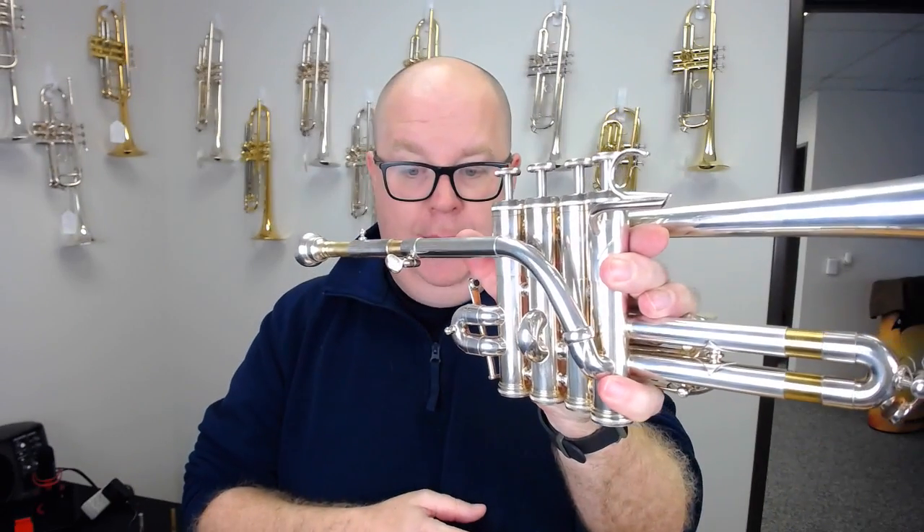This piccolo trumpet is magnificent. If you've ever played Schilkes — I've owned Schilke P5-4s and P7-4s and I think they're amazing instruments — but I always felt they were a little too strident for what I was looking for, because I don't play in orchestras anymore, but I still wanted a horn that could cut through an orchestra. This is it.